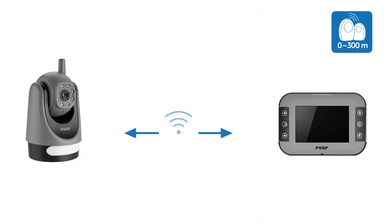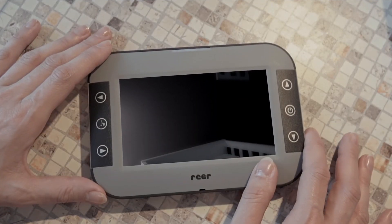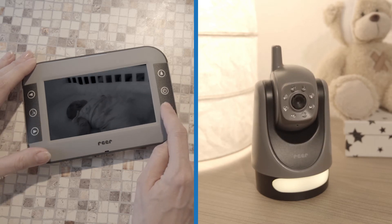The range of the Mix and Match Video Baby Monitors is up to 300 meters. If the movecam is not correctly aligned to your baby, you can readjust the camera perspective easily via the parent unit at any time.